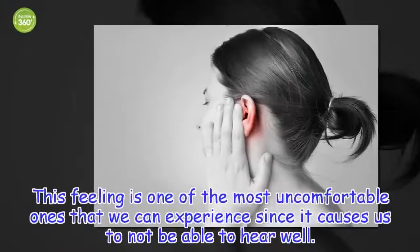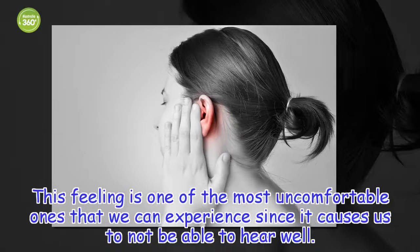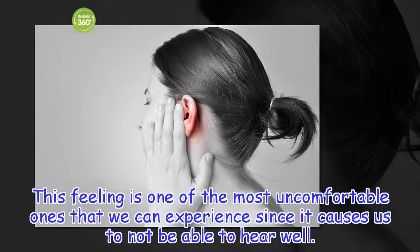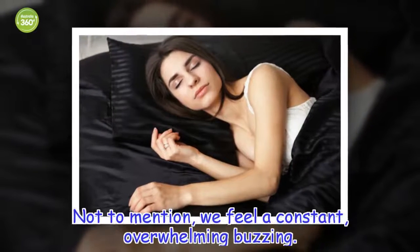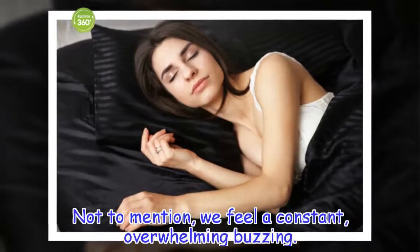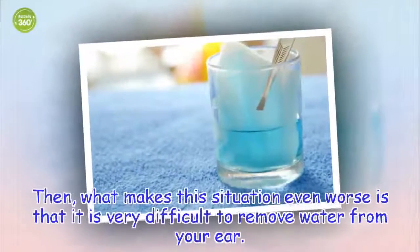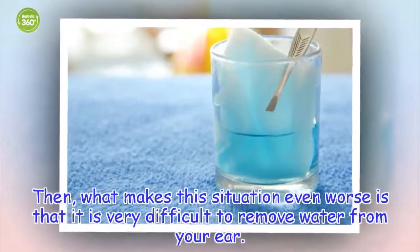This feeling is one of the most uncomfortable ones that we can experience, since it causes us to not be able to hear well. Not to mention, we feel a constant, overwhelming buzzing. What makes the situation even worse is that it is very difficult to remove water from your ear.